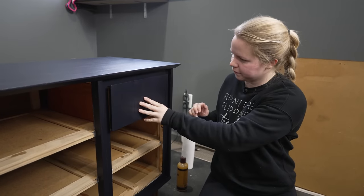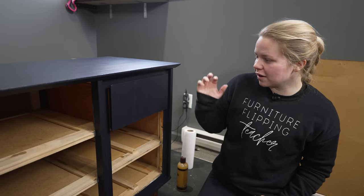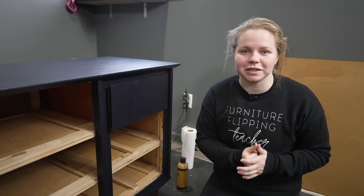Perfect. So now we're going to do that on the rest of the eight drawers and put them all in and we'll have a finished piece.